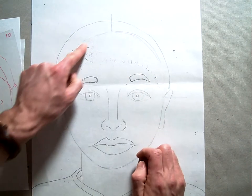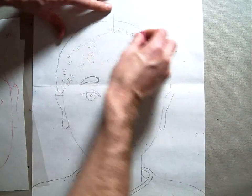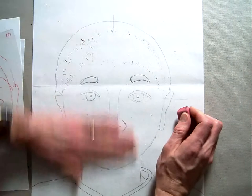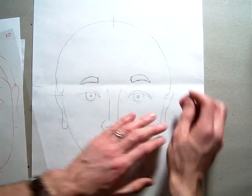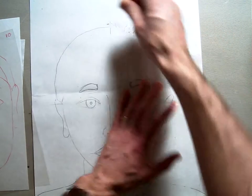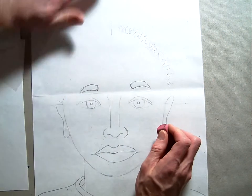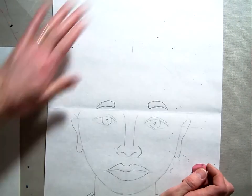Here's my headline — my original headline. I'm going to erase that, because obviously my hair is going to go over it and we don't want to see it through the paint. So take your eraser and erase that line, and make sure that you've got a nice, clean, erased paper.